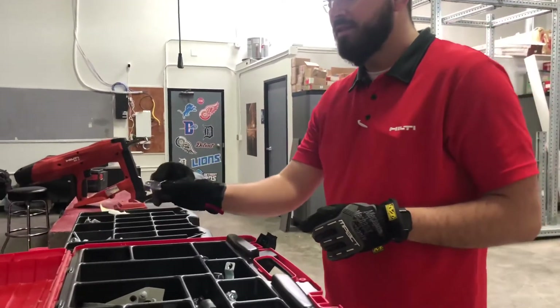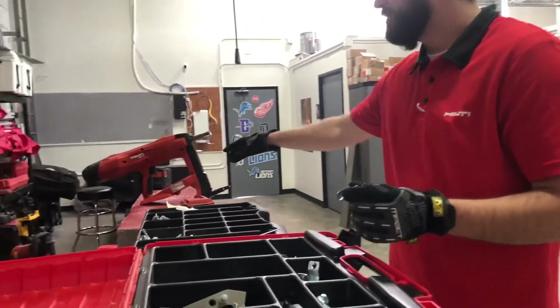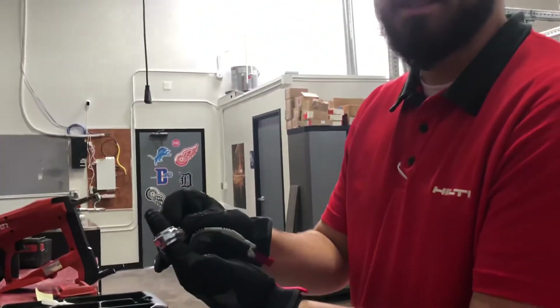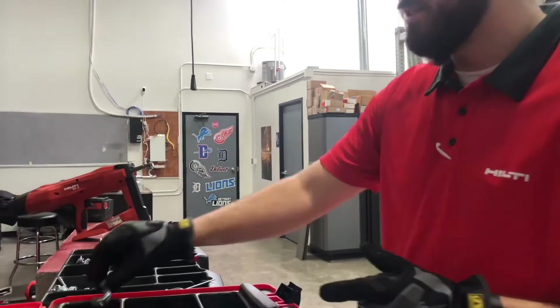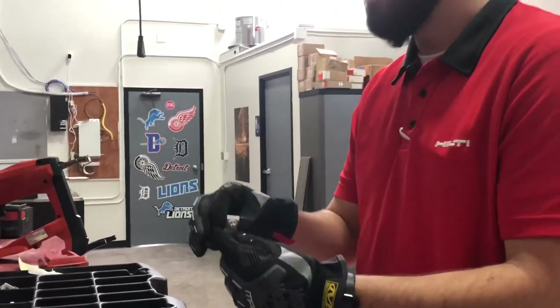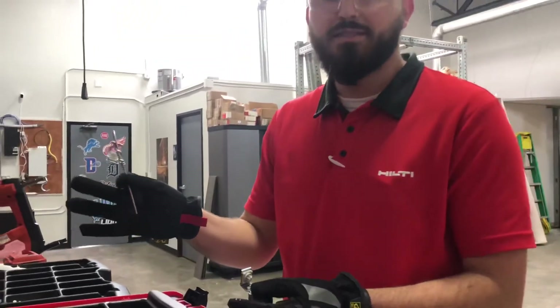We have a conduit clip — you would insert this into the BX3, such as the one shown over here, and you can put that right around your cable and fasten it straight down. We also have overhead application for sealing hangers, and some with a quicker method that already has the sealing wire attached.